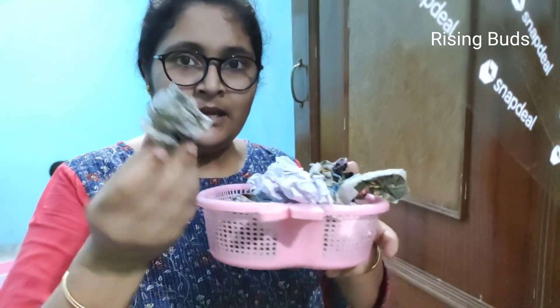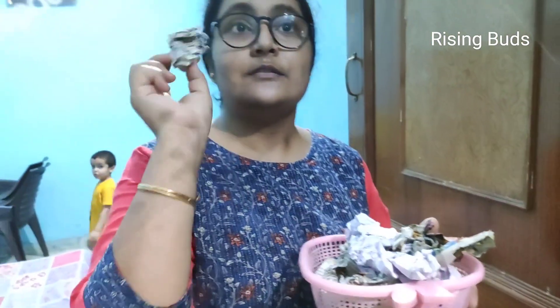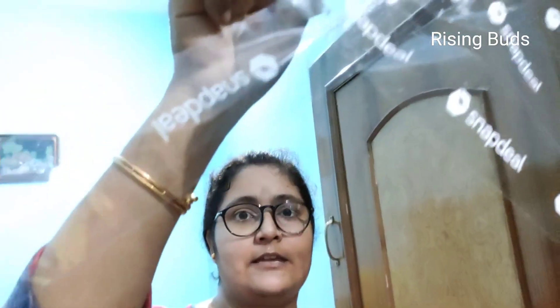What do you have to do? We have made paper balls. You have to throw them onto the tape, and the paper balls will stick to the tape.